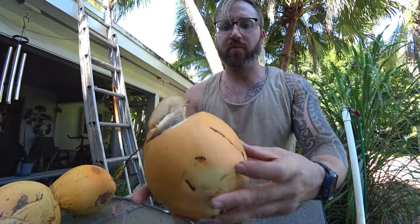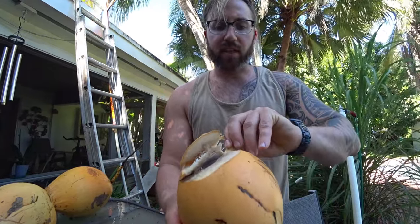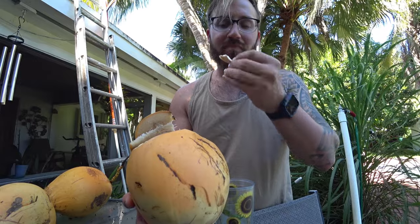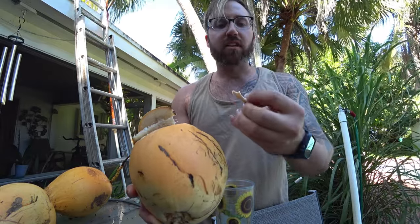I'll show you real quick. You can see how this has a nice layer of meat. The ones I cut yesterday, the meat was thinner. So that's good. This meat is really sweet — you can actually make some bread out of it.